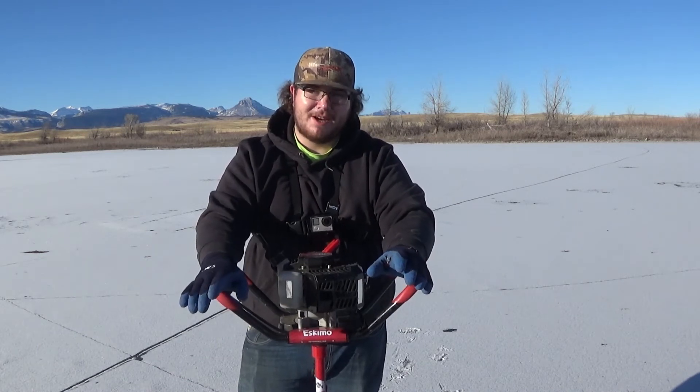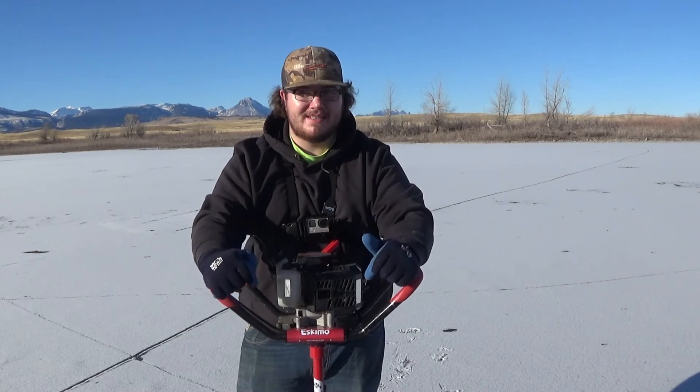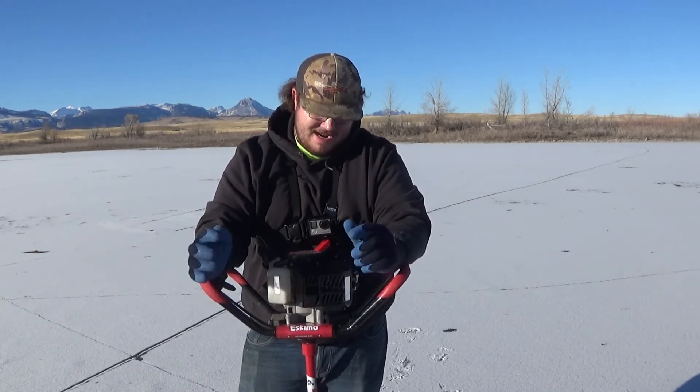As far as starting goes, this thing starts on the first or second pull almost every time. And at the $300 price point, I don't know that many augers in that price range that could beat this thing in a speed race through the ice — this thing absolutely hauls.